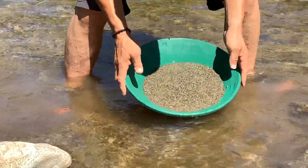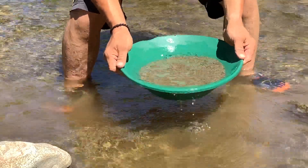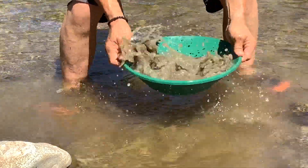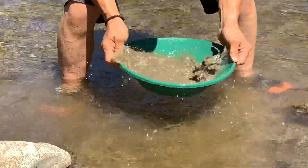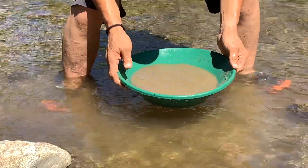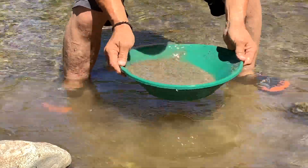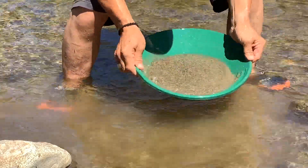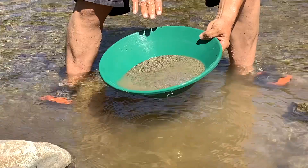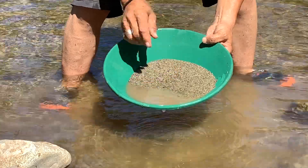Because gold is so heavy, we just got to shake the material really good, and the gold always goes to the bottom. Shake it up good — not so much that it's throwing it out of the pan. Then I start rocking it back and forth from front to back with the ripples in the front, and it's pushing the gold down and catching it on the riffles, so I can get rid of this light stuff and get down to the heavy stuff.